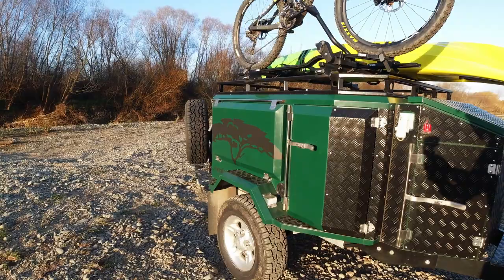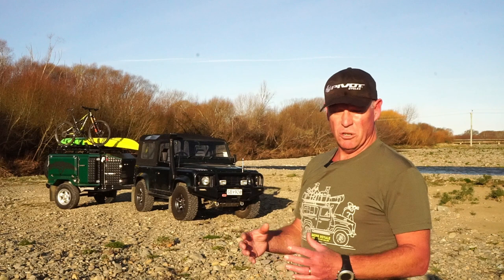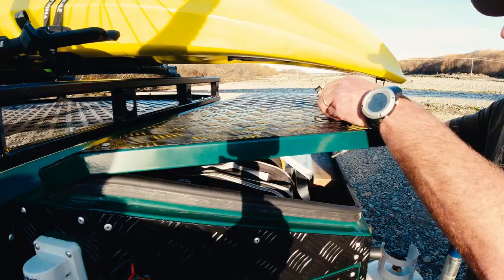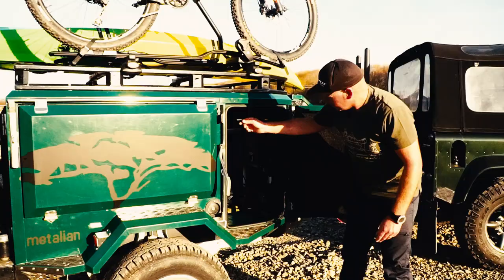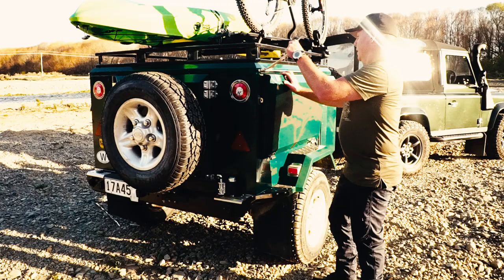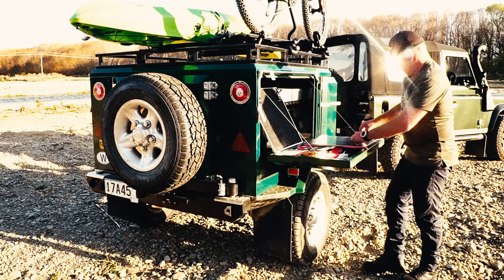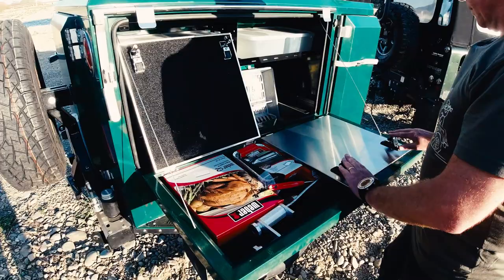So this one's the Metallion MIDI. You can customise it in a huge number of ways — you go through a checklist essentially and tick off the stuff you want. Andrew was great to deal with and we're just really wrapped with the finished product.